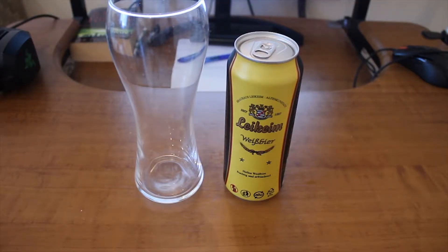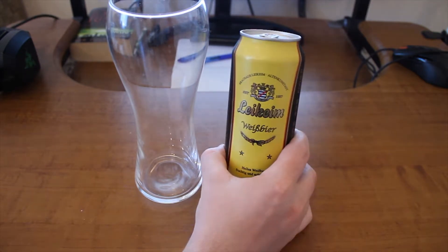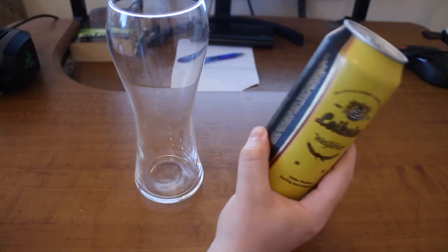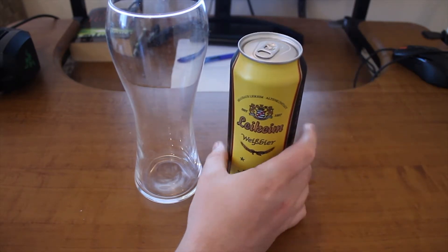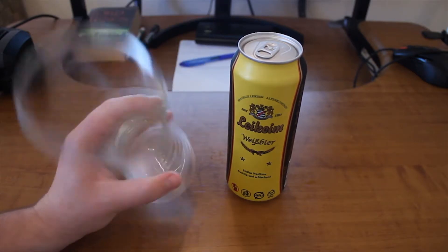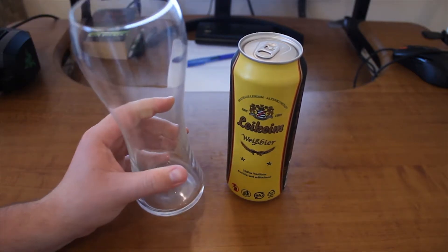Hello and welcome to probably the least drunk show on the internet right now, the beer review. Today we have episode 25 and we have Leikheim Weissbier from Germany. We have 5.4% respectable alcohol content and we will also use a vase glass because it's designed for this kind of beer.